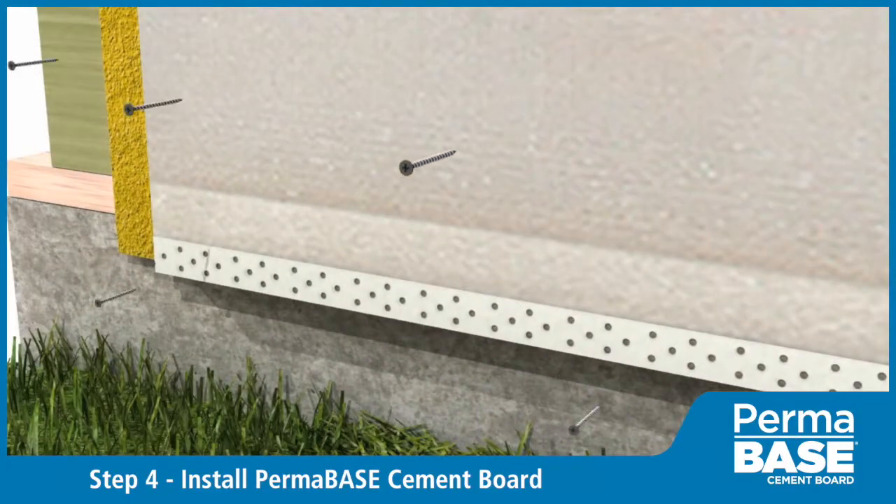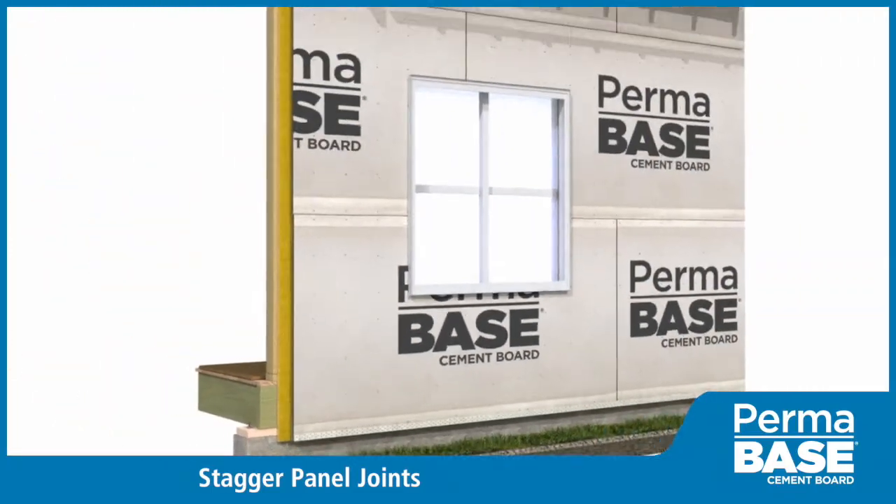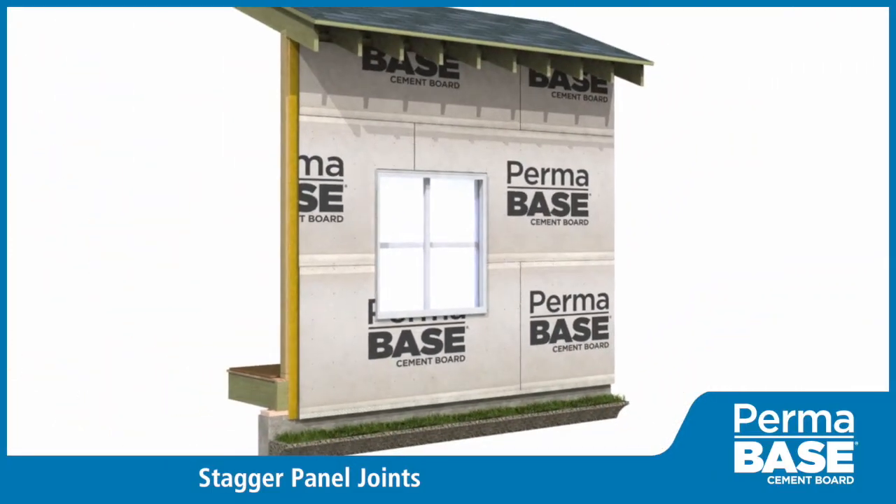Install Permabase with cement board screws spaced 8 inches on center around the perimeter and in the field. Stagger the joints in the Permabase from joints in the sheathing, and also stagger any vertical joints in the Permabase.